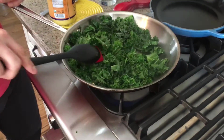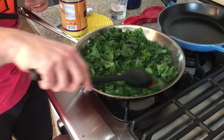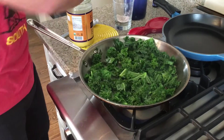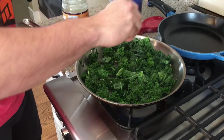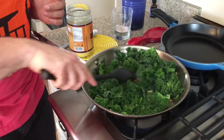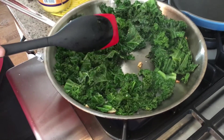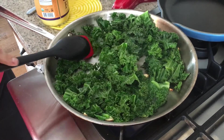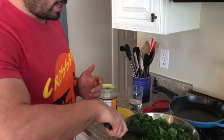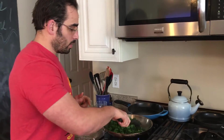Now you can see that the kale is turning a brighter green color here. At this point, if you wanted to, you could just take it out and basically be done with it. I like the kale to be a little bit more on the done side — I just put a second pass of salt in there; you don't have to if you don't like it. The garlic is getting a little bit more done — again, if that's what you like, you can just leave it there.